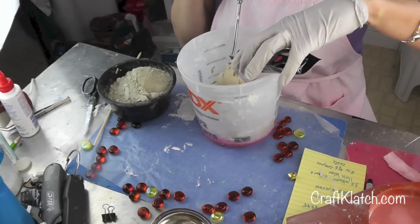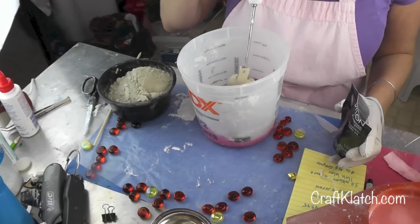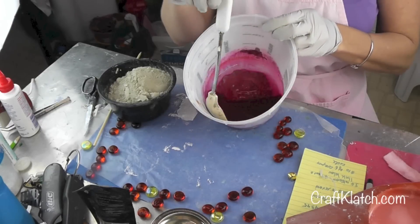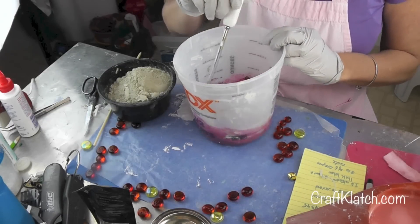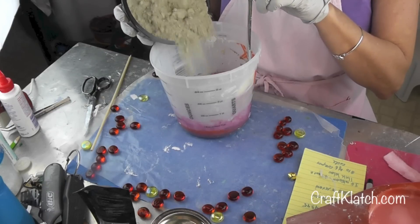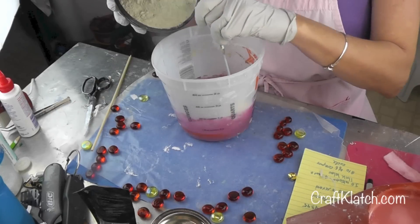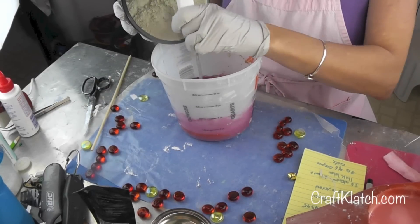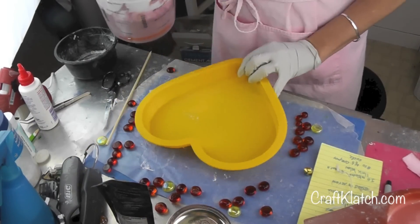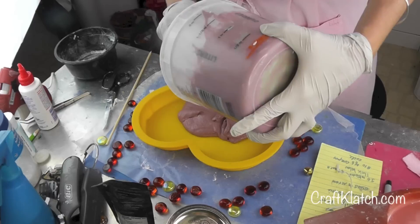I want this to have a pretty strong color because once I put the cement in, it's definitely going to mute it. So it looks pretty deep. I'm going to let it dissolve a little bit, slowly drop it in here and start mixing it. This is the color I ended up with — I wasn't really sure how it would turn out, and this turned out okay. So I'm going to just pour it right in here.